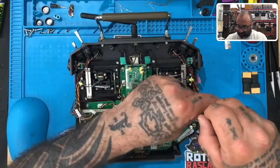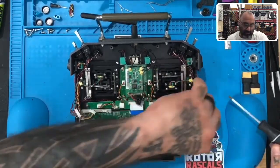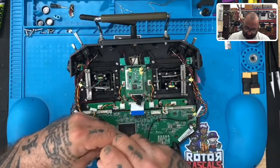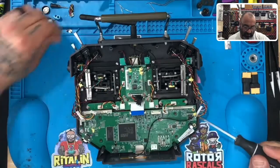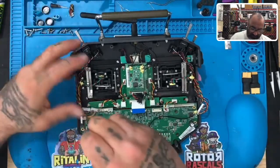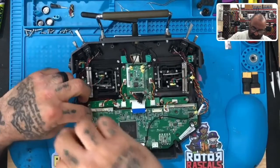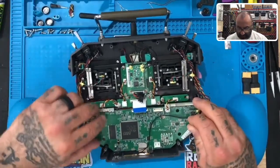These screws will be the next row we put back — that'll be the third step when reassembling. So we're going to take out one, two, three, four, and five. There we go — the board should now easily lift up.